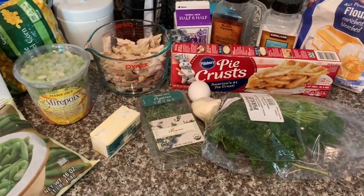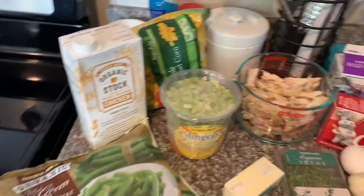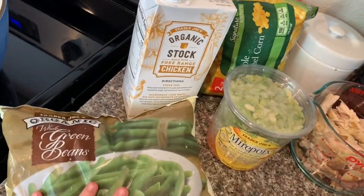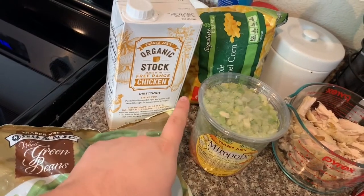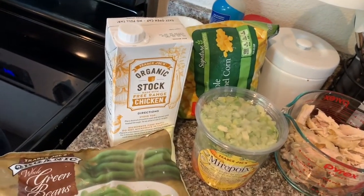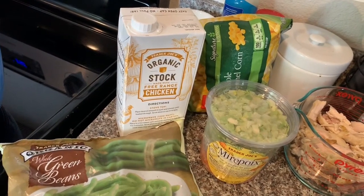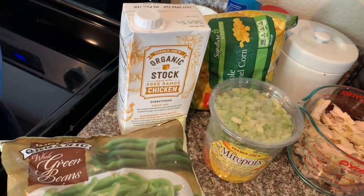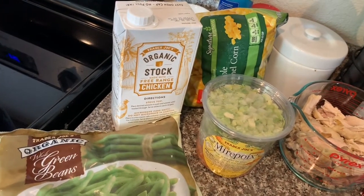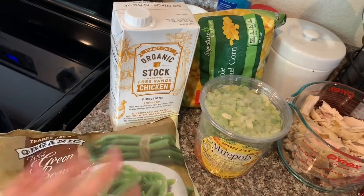We are making homemade chicken pot pie. This is the things you will need. I have frozen green beans and then frozen corn. You could always do like a mixed vegetable like peas and corn, green beans, whatever. My family just doesn't like peas, so that's why I'm opting not to do that. Plus, I already have these in the freezer.